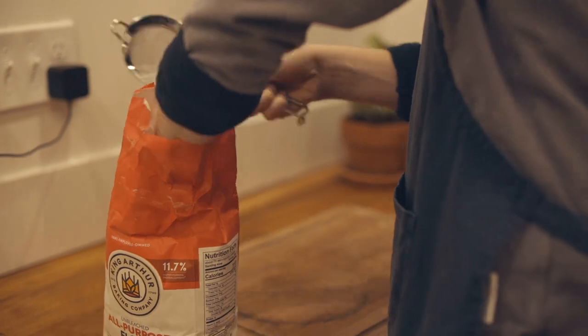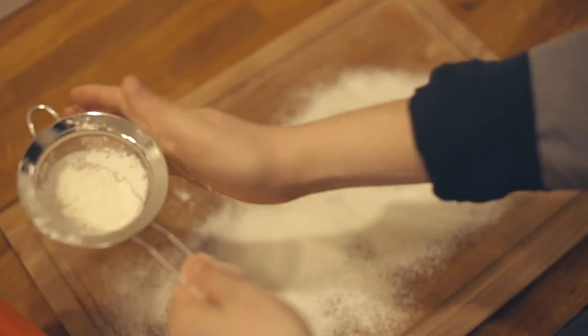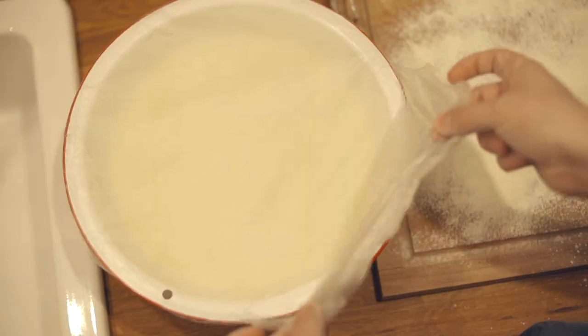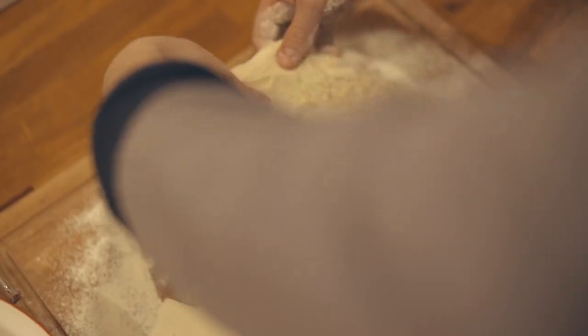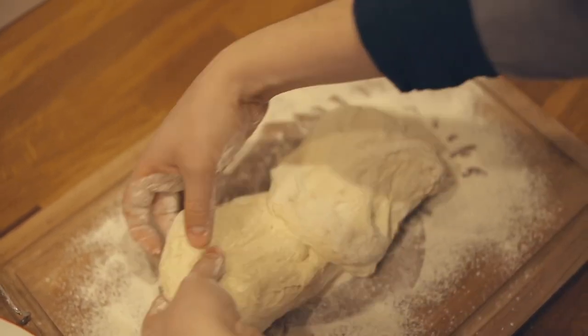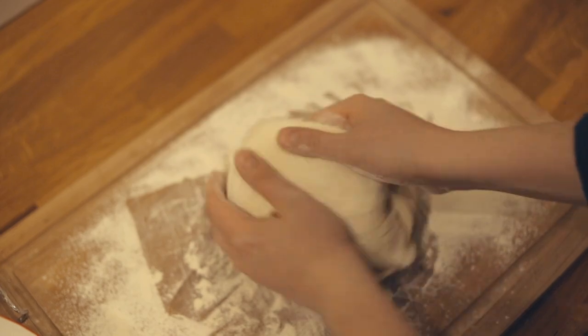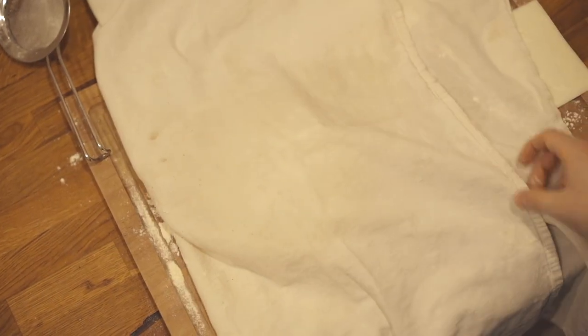Once the 8 hours are up, remove the dough from the bowl and put onto a flour-dusted surface. Shape the dough into a ball. Next, coat a cotton towel with cornmeal or flour. Place the dough on the towel and cover. Let it rise for another hour or two until doubled in size.